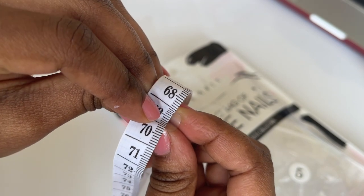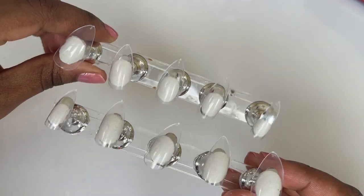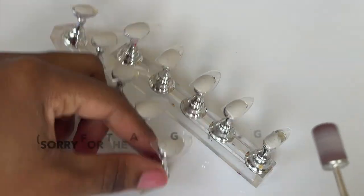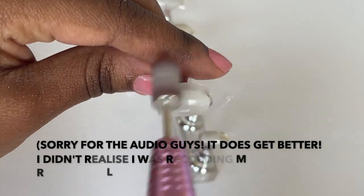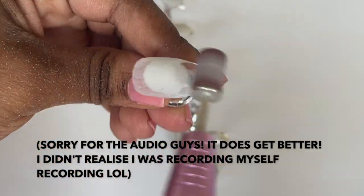I'm measuring out my nails as I always do. This is 10 millimeters — I use a soft tape measurer just to get an accurate measurement. Now I'm going to prep the nails. I use a nail file to file the nails and then I'm going to change the head and use a buffer.